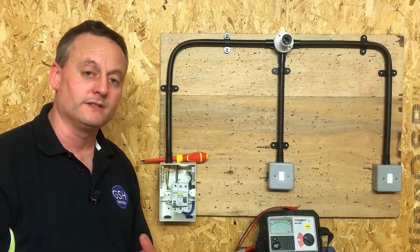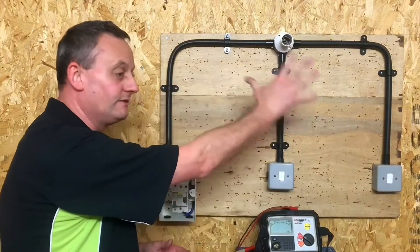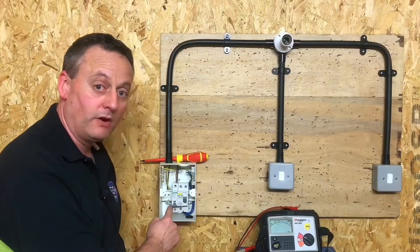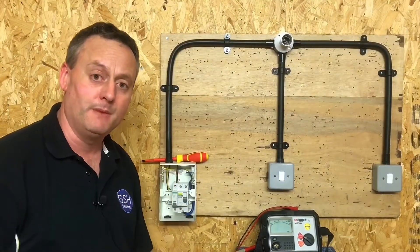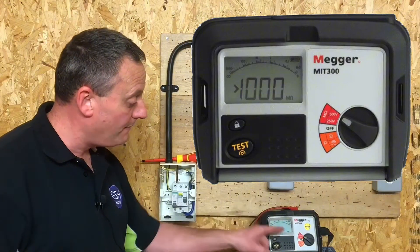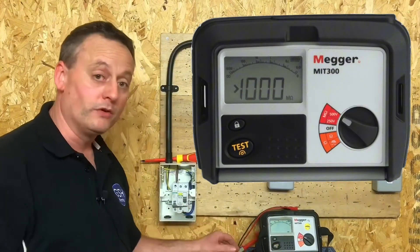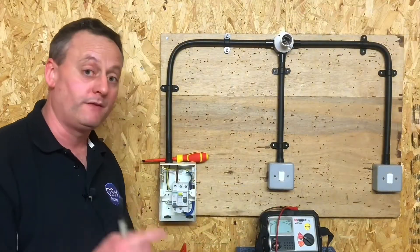Even though a circuit breaker doesn't have electronic components, we've left that off as well, because during the insulation resistance test the voltage will travel out and also down — and if it came down through the breaker it could damage electronic components at the bottom of the RCCB. We've set our instrument up at 500 volts on the red scale in mega-ohms. There's no required order in which to do this test.